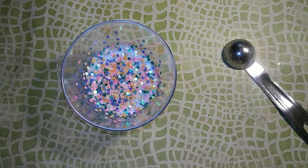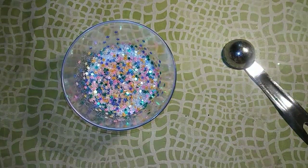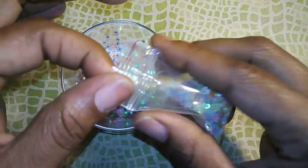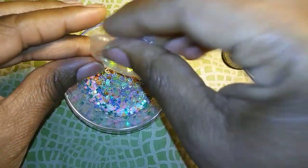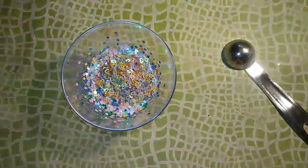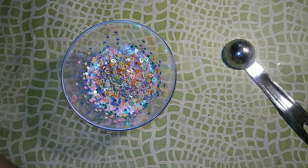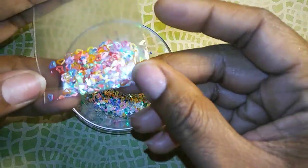Now I'm going to go in with some hearts. I have these mixed hearts, and I also have just this little bit left of these mixed hearts.